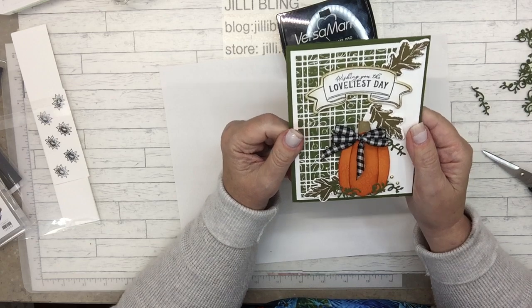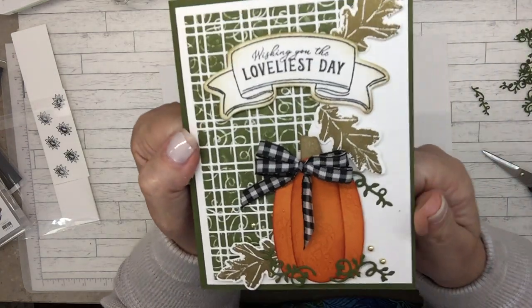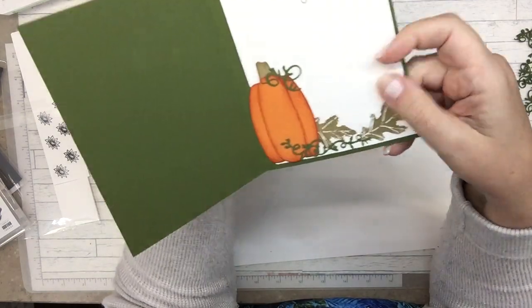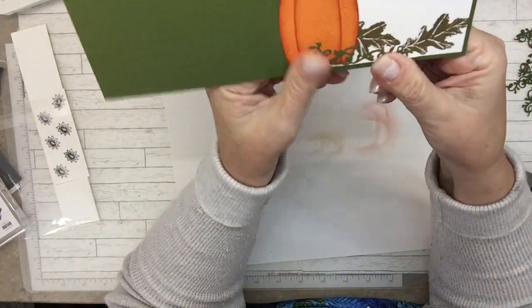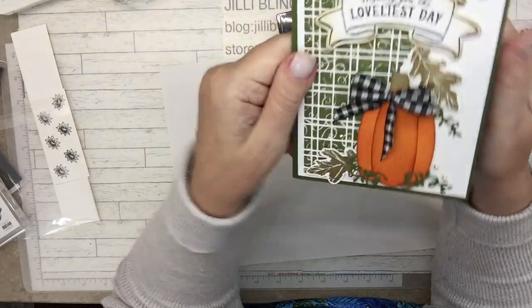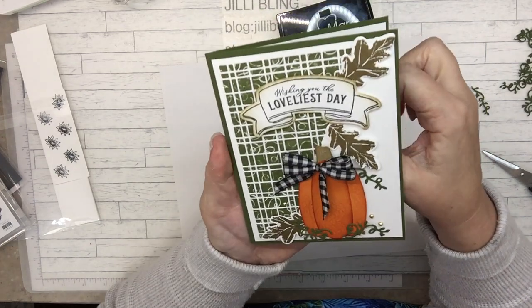So that's today's card. And I think I need to do videos more often so I don't talk your ear off when it does come time. Isn't that cute? Are you ready for fall? I'm not quite sure that I am, but I do like this. Thanks for tuning in, I hope you have a great day. Bye.